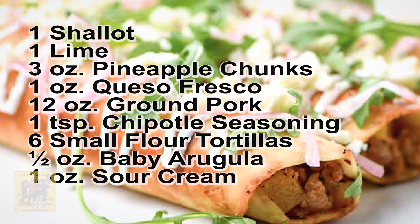You're going to need one shallot, one lime, three ounces of pineapple chunks, one ounce of queso fresco, 12 ounces of ground pork, one teaspoon of chipotle seasoning, six small flour tortillas, half ounce of baby arugula, and one ounce of sour cream.